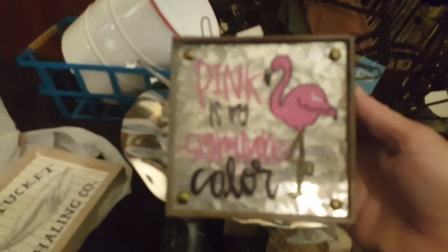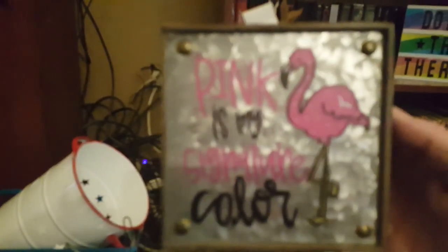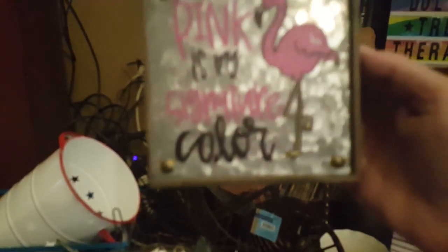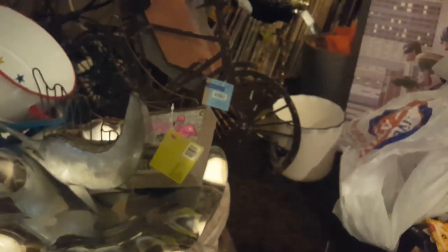This was $7.99 — it says 'Pink is my signature color' — it's tin and it's well painted. Pink is my signature color, and it was $7.99 so it was 79 cents. I think that's it — it seems like more but that was everything.